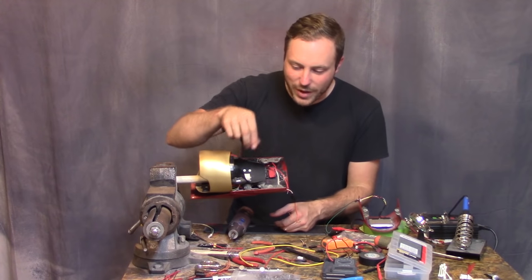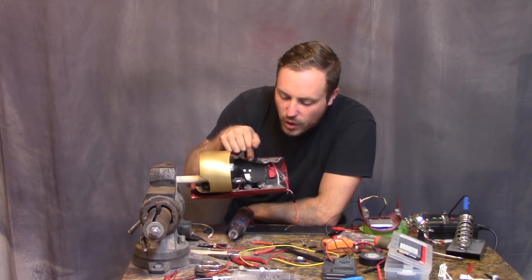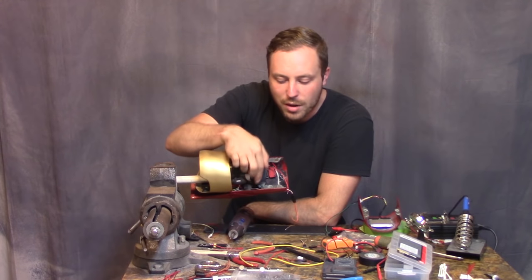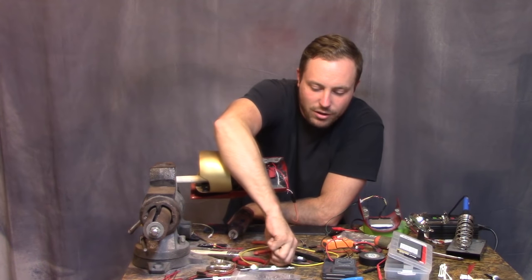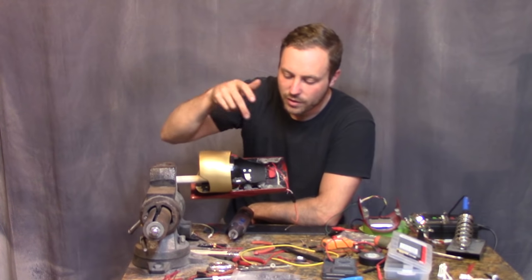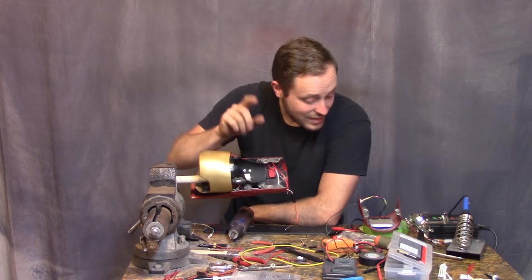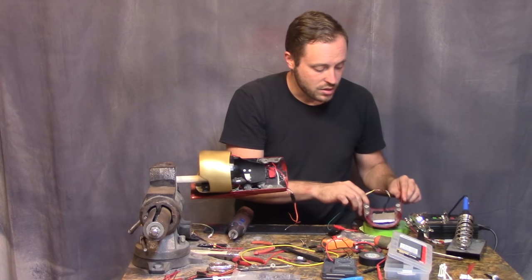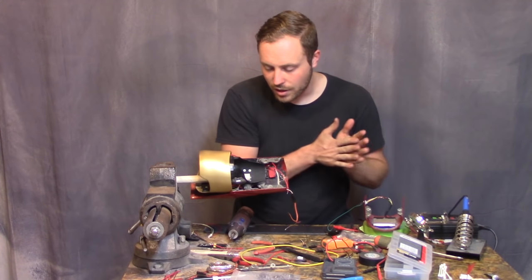I trimmed some magnets off because I don't know what the signal is that servo testers put out, and it could be screwed up by these super powerful neodymium rare earth magnets I've been using to hold the front cover on. I took two of them off that are closest to all the controls, but I can't test it because my batteries are dead.